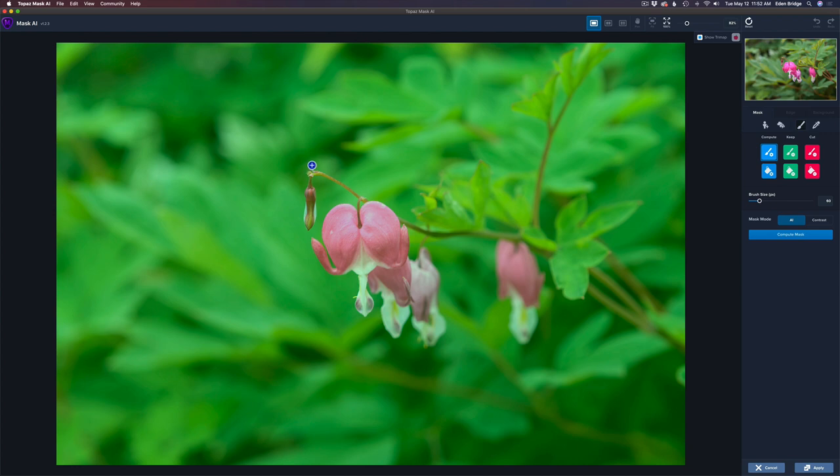The way it works is you get the compute brush and draw around the areas you want Mask AI to figure out. I want to keep this area here, so I'm drawing in blue around the areas I want it to calculate. I want these other bleeding hearts — even though they're out of focus — to stay at the same focus they were shot at. I'll draw compute around here, and around this leaf too. I love Mask AI because it lets me make these determinations. The hardest part is painting around the edges of things.